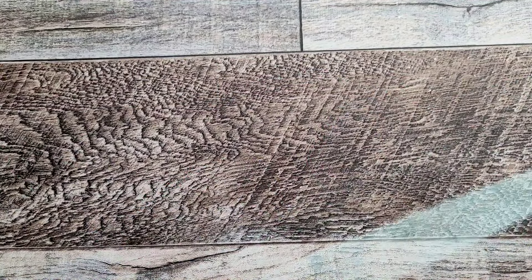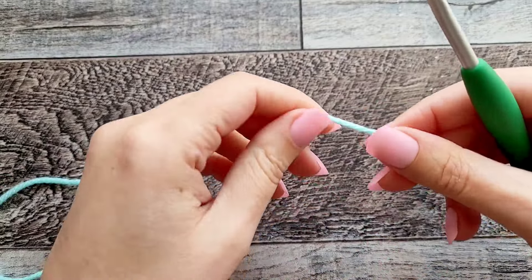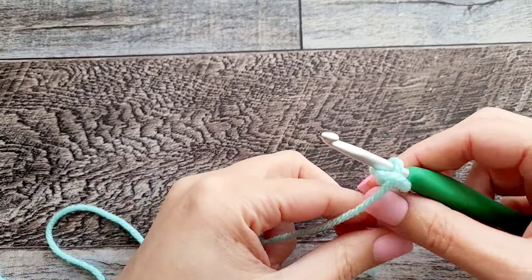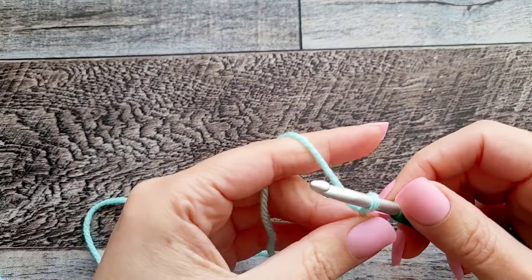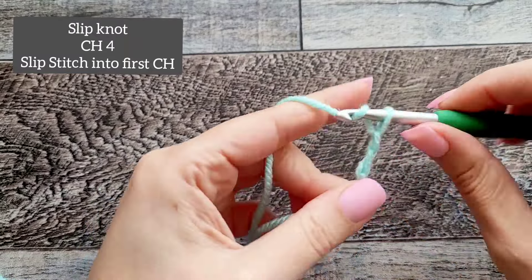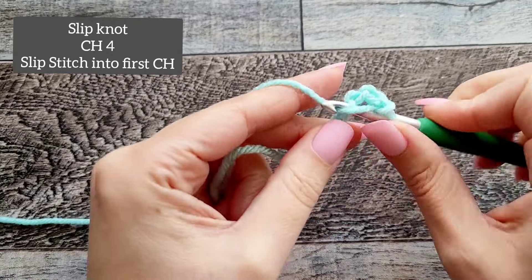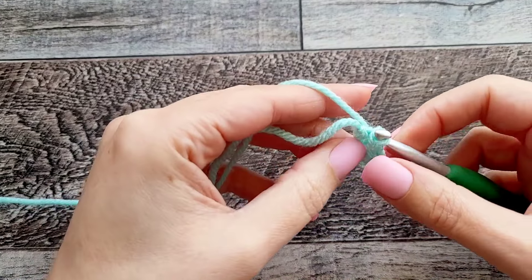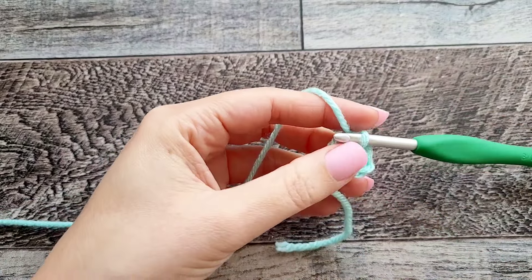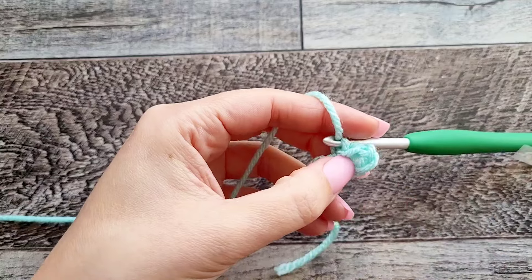It's really something small so it won't take a lot of time or yarn. To get started we are going to do a slip knot. Normally I would start this with a magic circle but since this is going to be an easy pattern, we'll do it like this. Start with four chains and then we're going to slip stitch into that very first chain to make a ring — like a magic ring. You can see there's a little circle here and we're going to be working inside that circle.